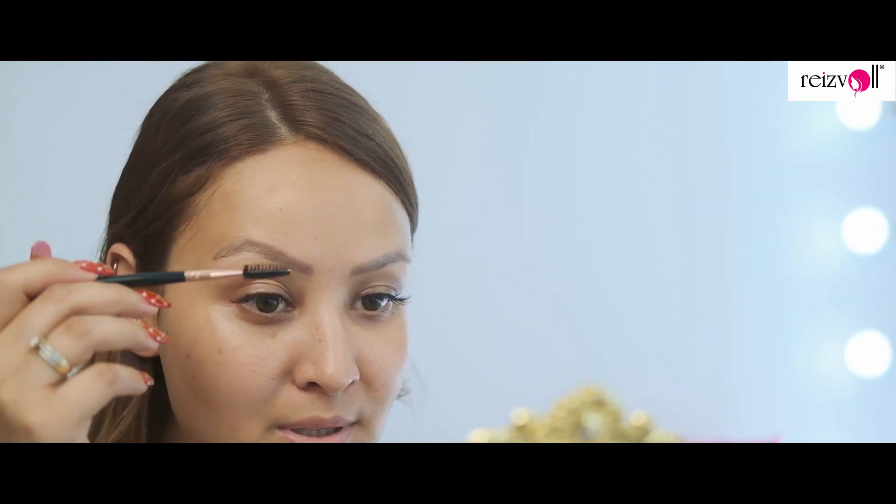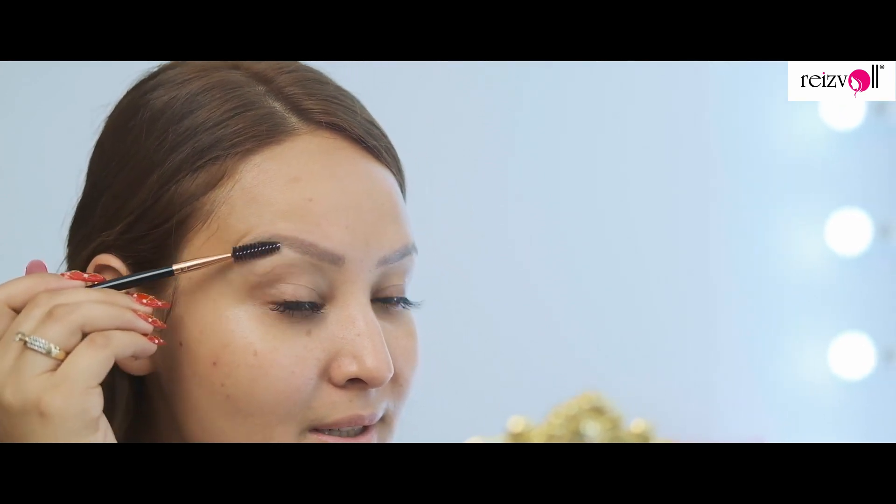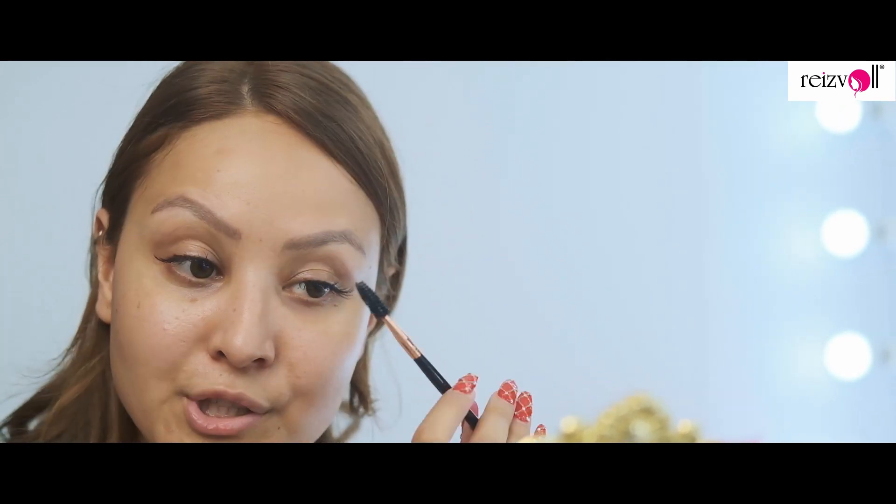Moving on, we're going to start with the brows. Brows are one of the most important parts of makeup, so I'm just going to brush them out to give them a little bit more shape. All right, we are done with the brows.